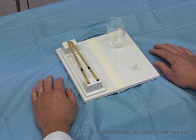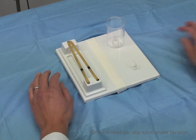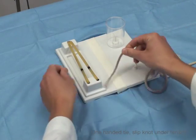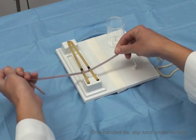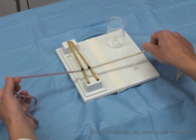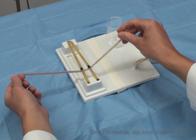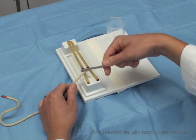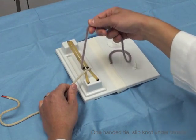Now we're going to do a one-handed tie under tension using a slip knot. As you've seen when we were doing one-handed ties, it's very difficult to do a surgeon's knot — to do two throws. So if you have something under tension as I'm setting up here, you can see I have the purple strand and the white strand. I'm going to cross over just like I do every time, where the hand that's doing the work is distal.